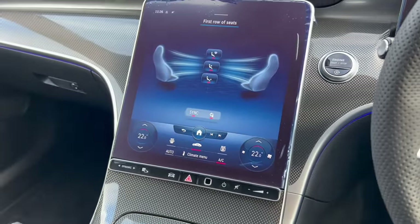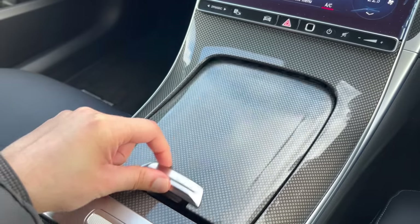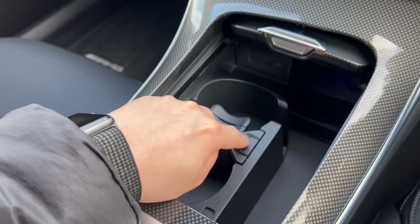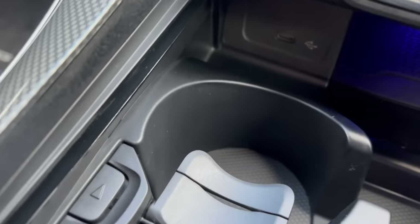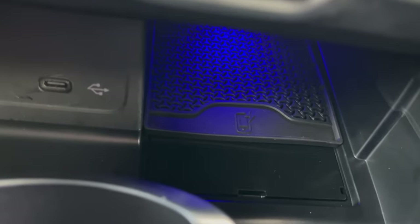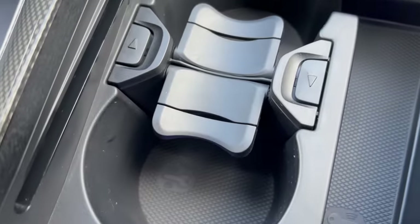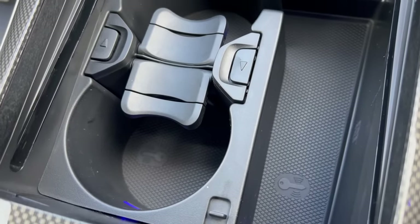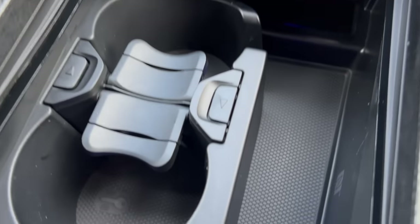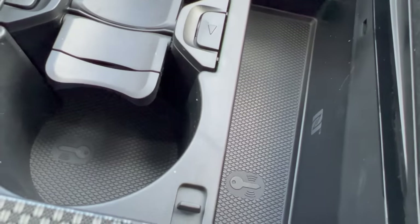Moving down, you've got adjustable cup holders — really useful. You've got USB-C connectivity, which is the future, and wireless charging just under here. If your key battery is low you can actually place the key over that area and it will charge your car key, which is quite cool.